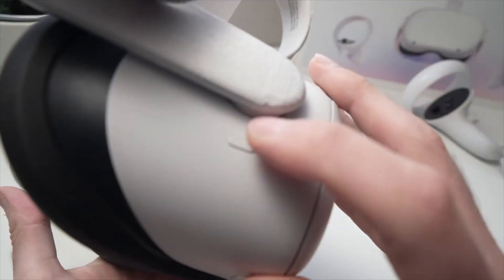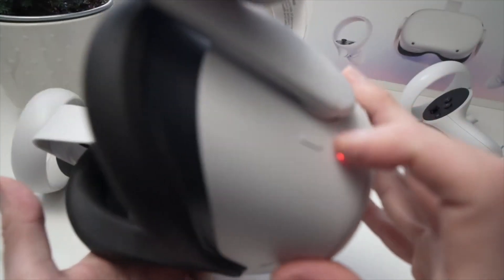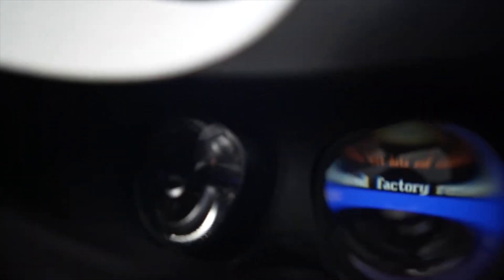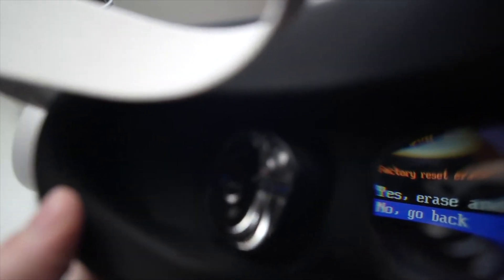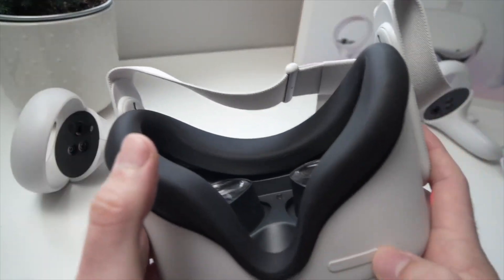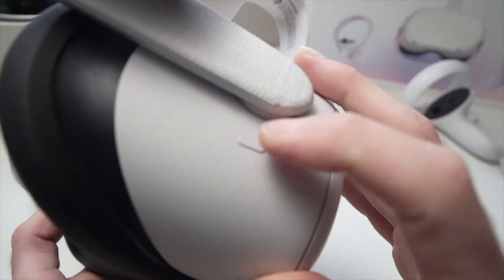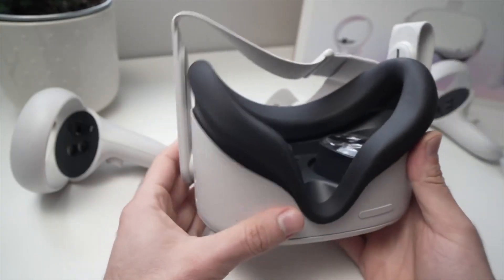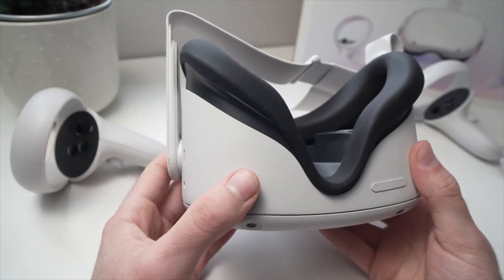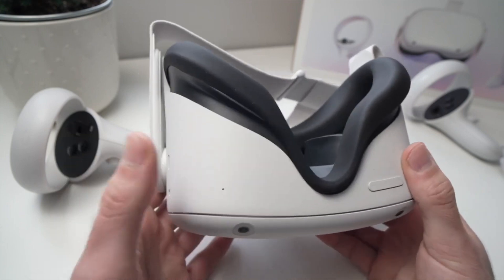To select the factory reset option, click the power button once. It will then ask you if you want to erase and factory reset, or go back. Use the volume buttons to select the first option and confirm by pressing the power button. The Oculus Quest will now erase everything inside, so you'll be able to sell it without having your personal data on it. Once done, you may have to hold the power button for 30 seconds to boot it back up.